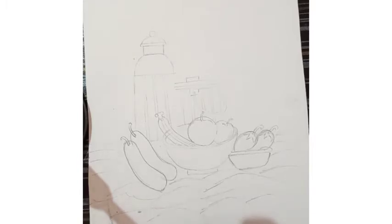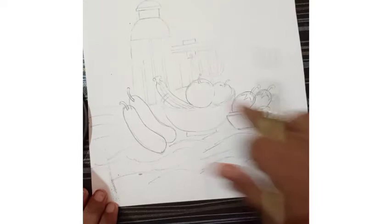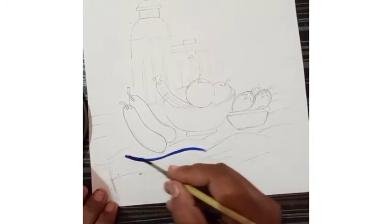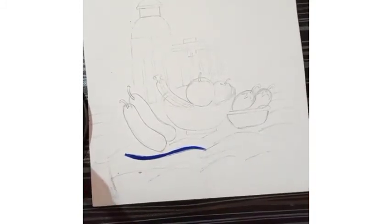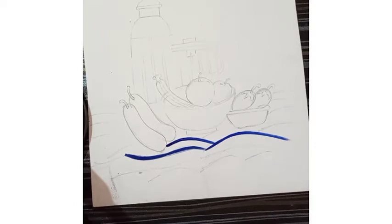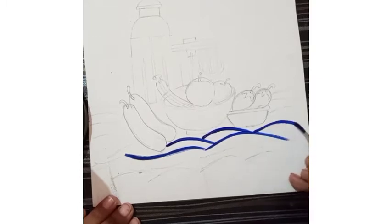We have to dilute the colors with water. First of all, I am going to fill this foreground area. So how to color this foreground area — we have to draw a line like this. There are so many lines I have drawn. We have to cover this whole area with the blue color only.